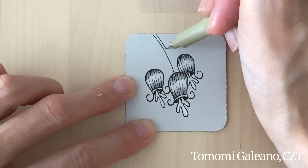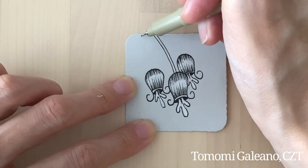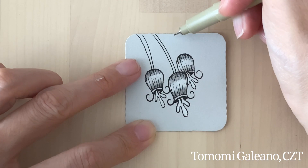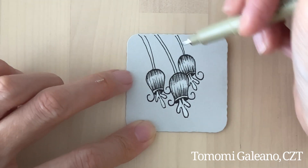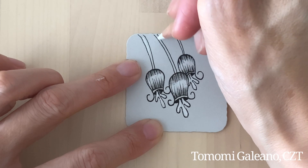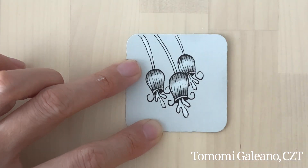I'm going to add a stem. I think it'll be cute to add leaves and combine with other organic tangles.